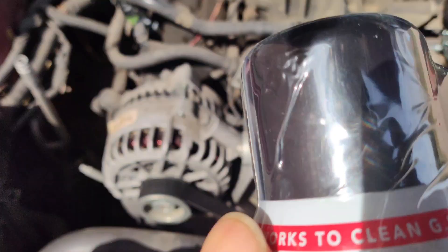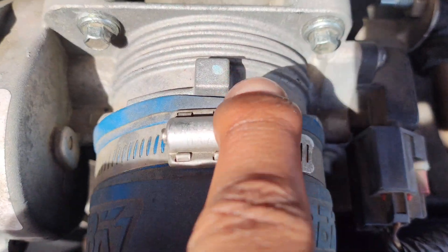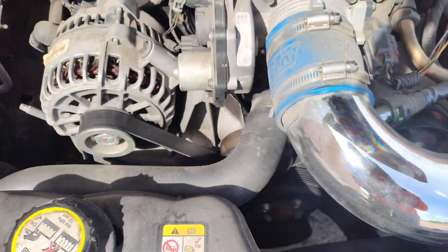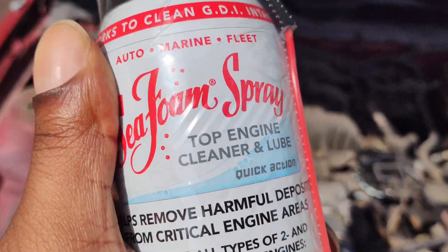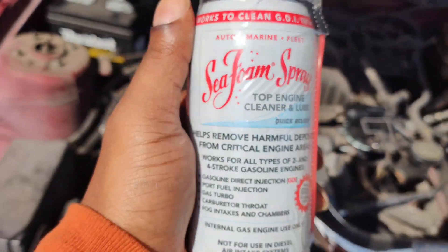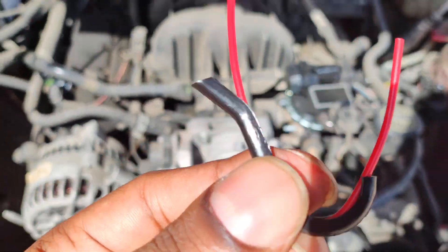The cool thing about this is it's super simple to do. You see this little plug right here — you just take off the plug to the intake, insert the little tube right here, then turn the car on and spray. I also want to mention: before you do this, make sure your car is at operating temperature. Then you'll turn it off, put the tube in, turn the car back on, and spray.